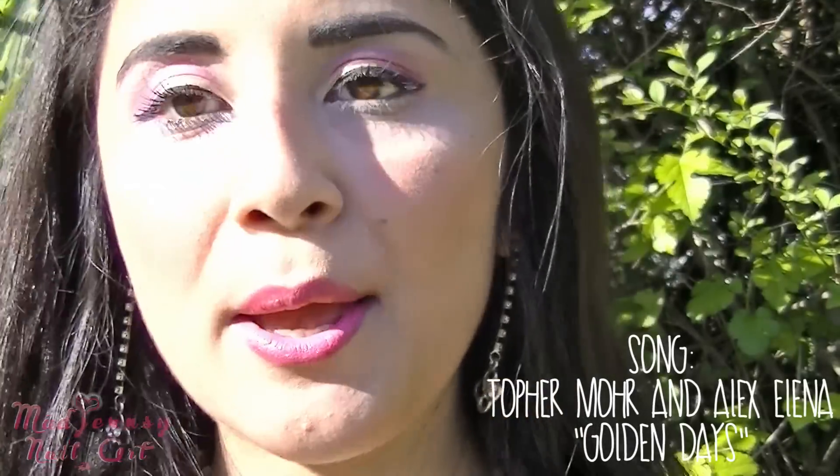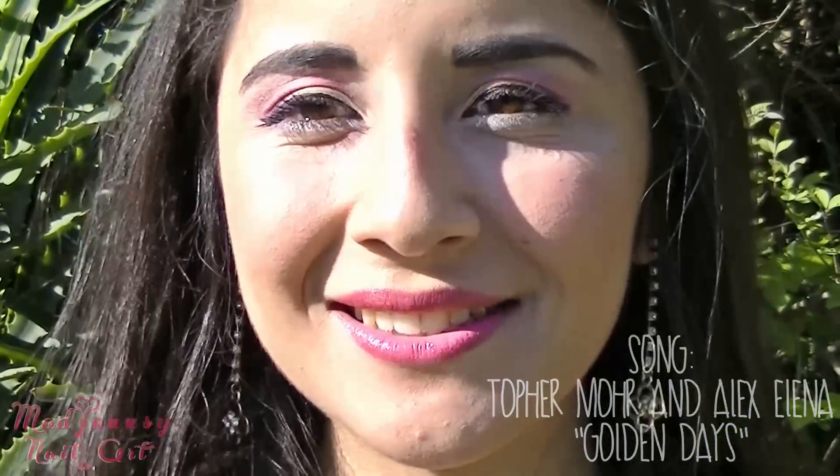I cleaned up that black little stain from the eyeliner and I'm painting my lips with a creamy fuchsia color. And there's my way to make brown eyes pop using makeup. Thanks for watching. Don't forget to smile. Bye bye.